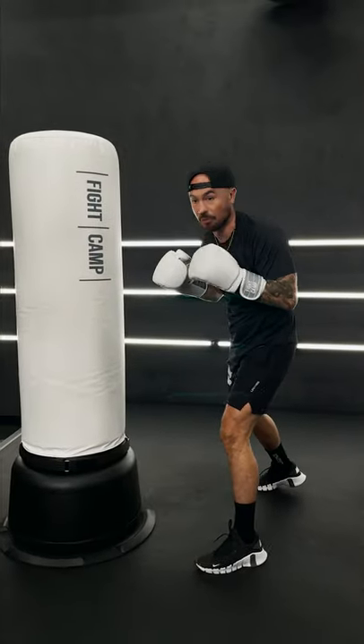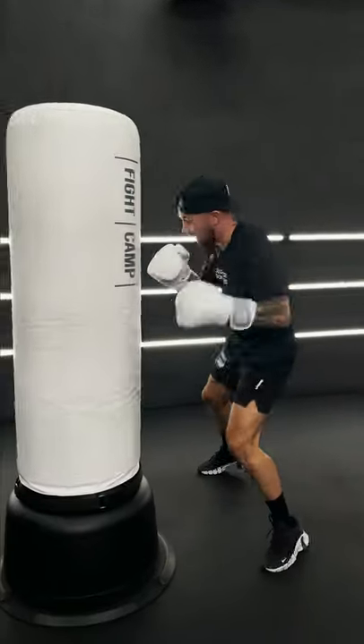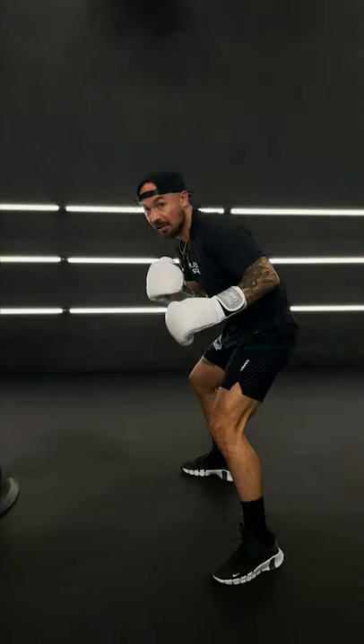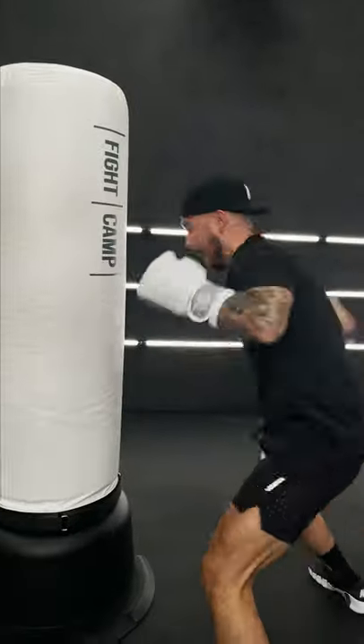I slip forward to get in position. From here I'm gonna skip around the back — six, skip back, five, three, four, reset. When you pendulum, put the weight on the lead leg, you skip your feet together, you're taking an angle, and then you come back.